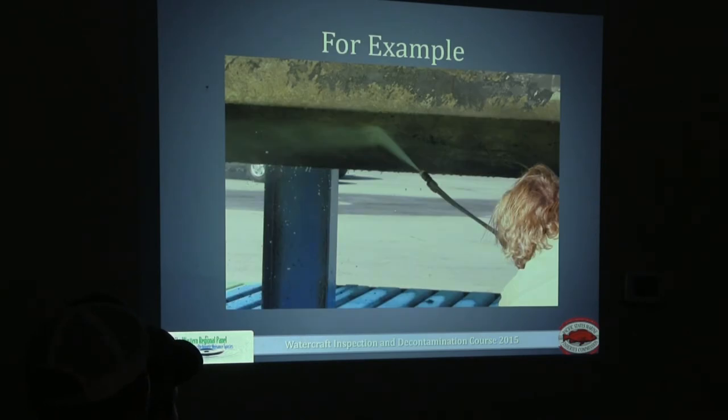Here's an example of what I'm talking about — you don't want the gun straight up and down. You want it at a 45-degree angle, 12 inches away from the watercraft.